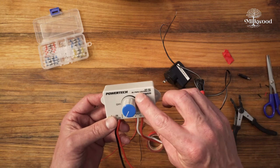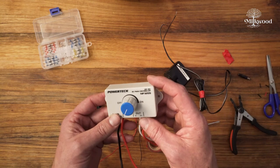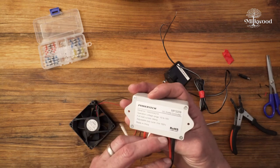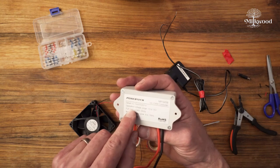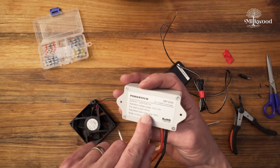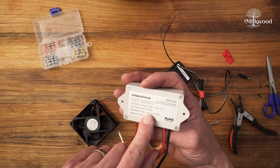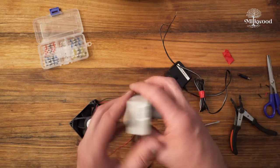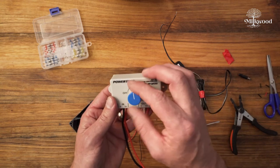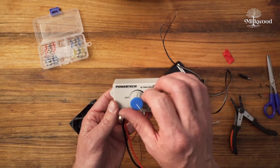The speed controller is rated at 12 volts, 8 amps — so 8000 milliamps — way more than either of these devices need. It'll run on much lower voltage and power than that maximum. It's a DC PWM — pulse width modulated — controller. It works fine for a load current up to 8 amps on the fan side, and can be adjusted from zero to 100%, meaning from fully off up to full power.